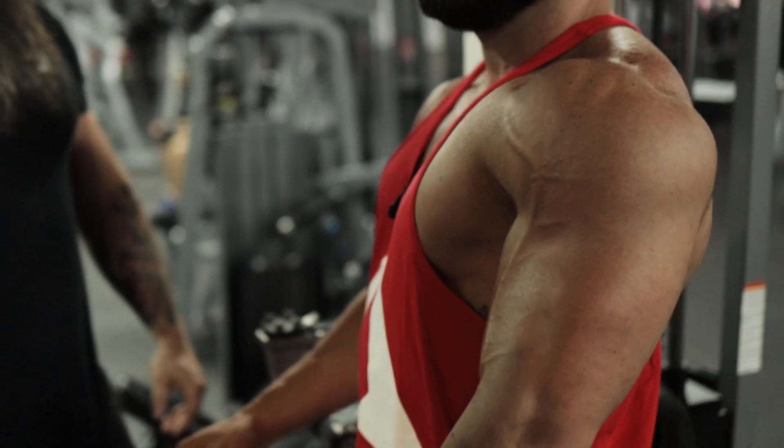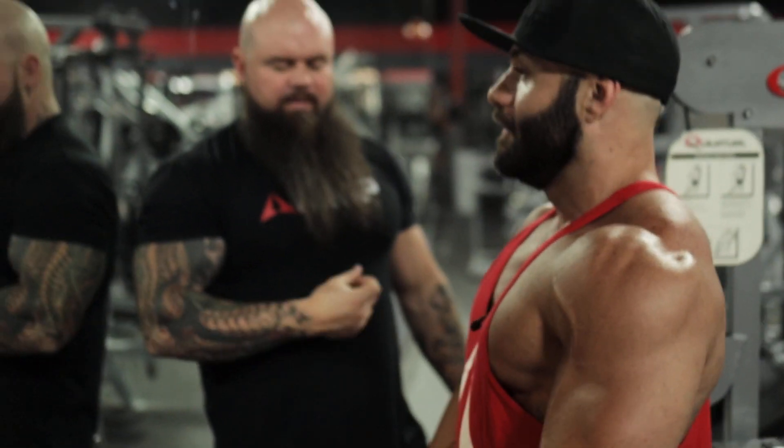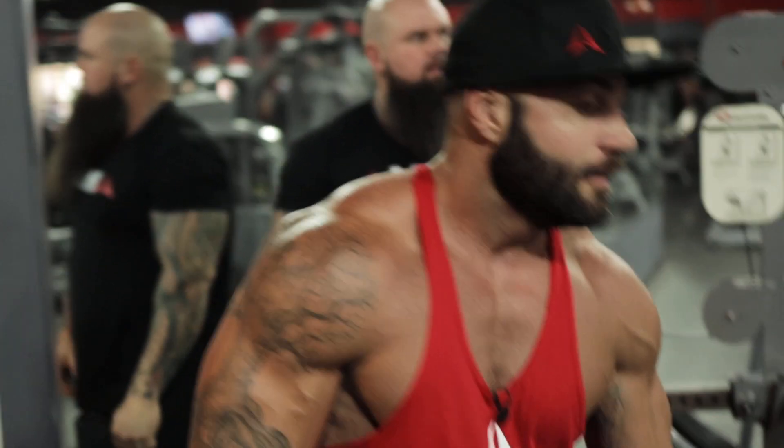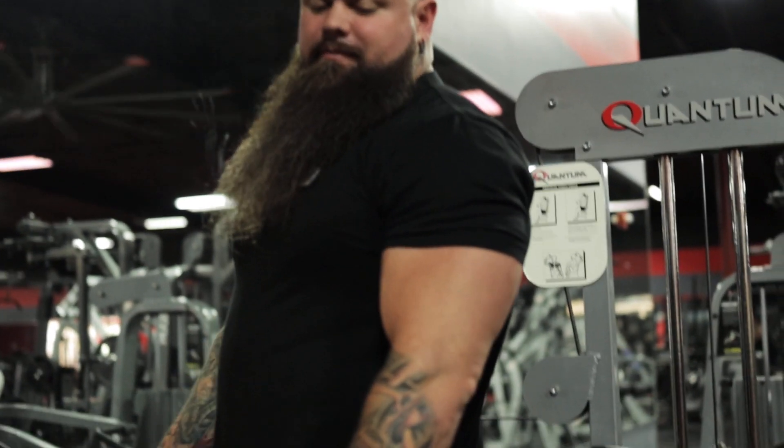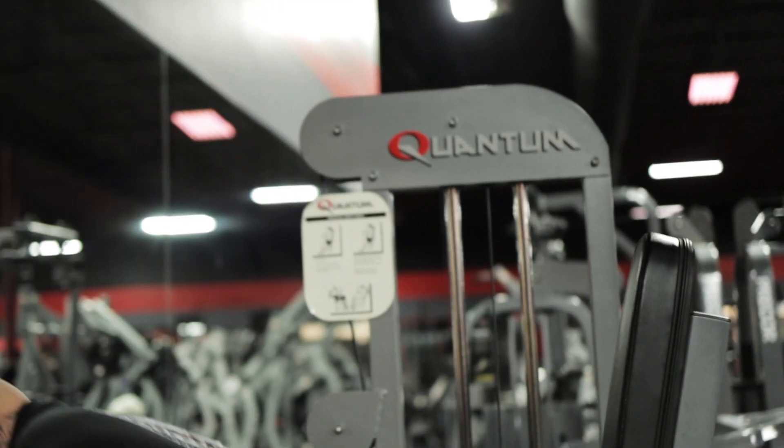We're already starting to get some blood in there. Man, we're still just warming up, just getting blood in there. This goes for overall — I'd say 98, 99% of the people in the gym.